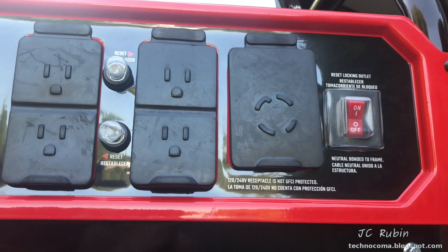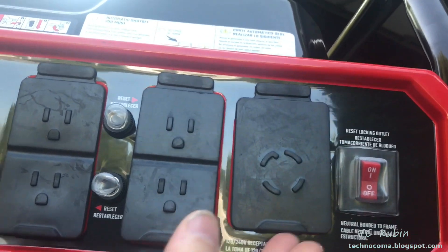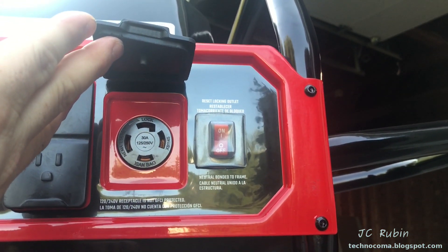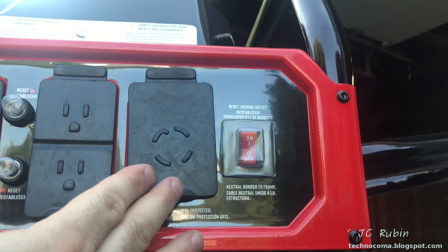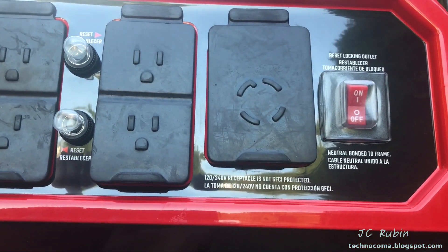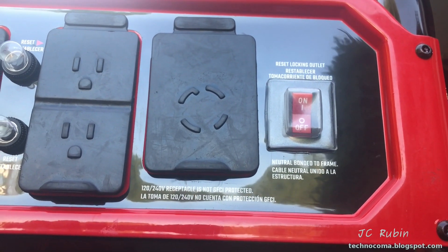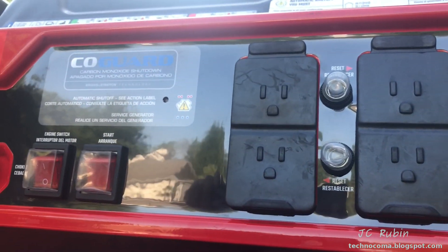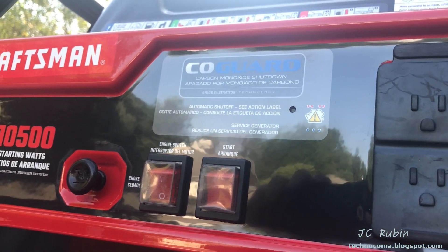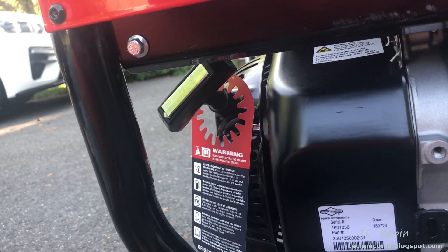Over here we can see the receptacle we're going to be using — it's a Hubbell-type connector, a 30-amp locking Hubbell connector — and that will be going to the transfer switch in the basement. This is a reset for that locking outlet. That's all there is to the controls — nothing else, no gimmicks, nothing to break, as simple as possible.